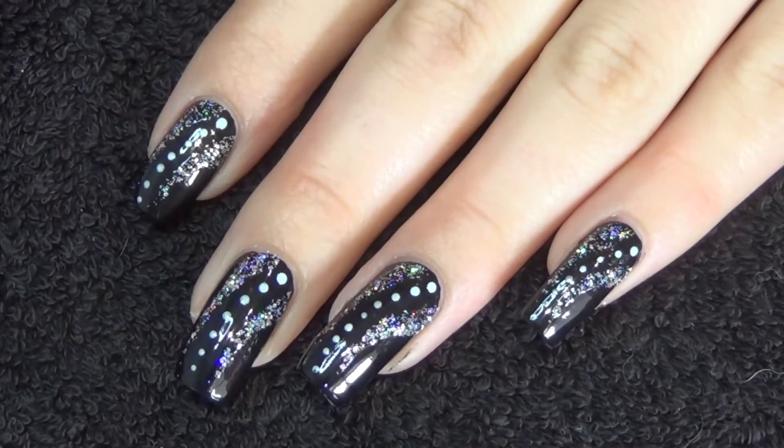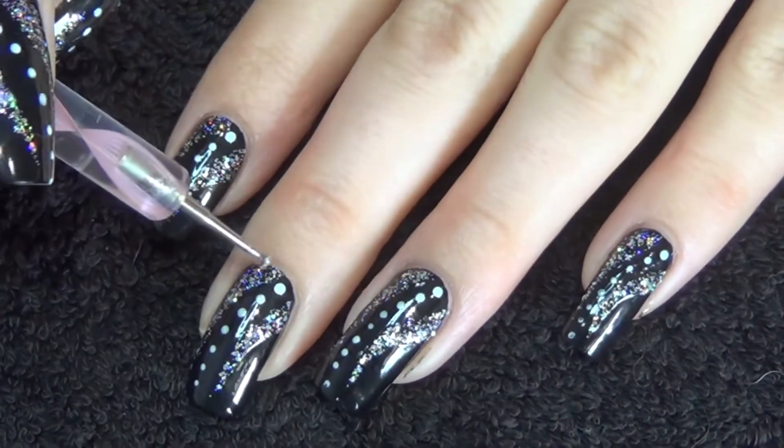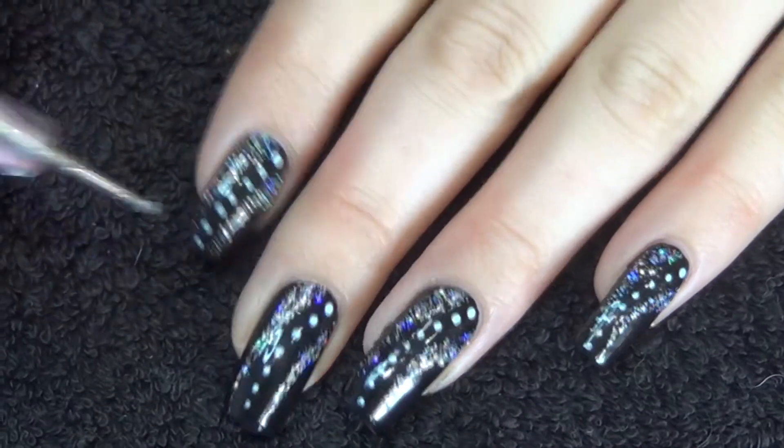Lastly we're just going to take a dotting tool and some white polish and just do the small row of dots coming in between the glitter lines that we did.